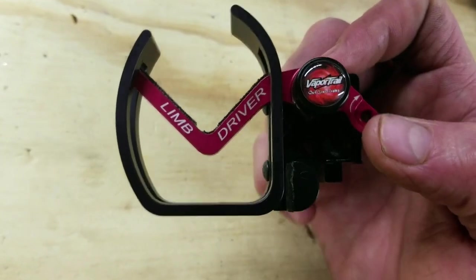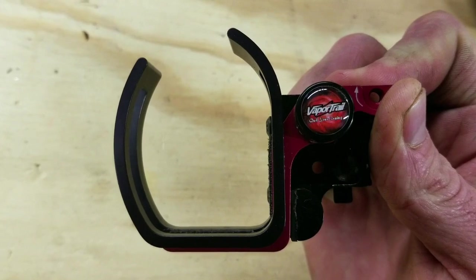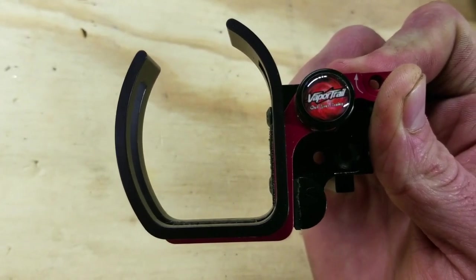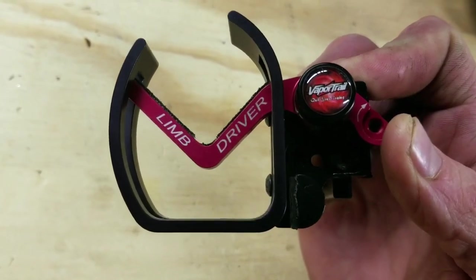So there's a string attached here. When the bow is at rest, the arrow rest is down in this position and the string is tight. When the bow comes to full draw, it raises up the arrow.